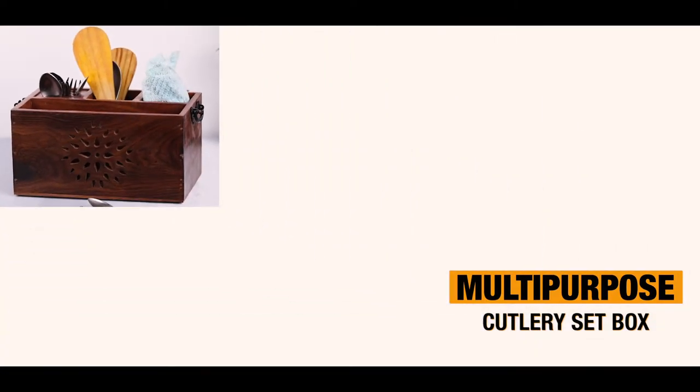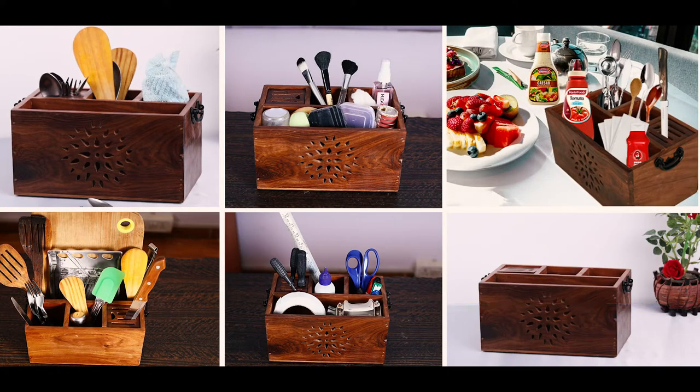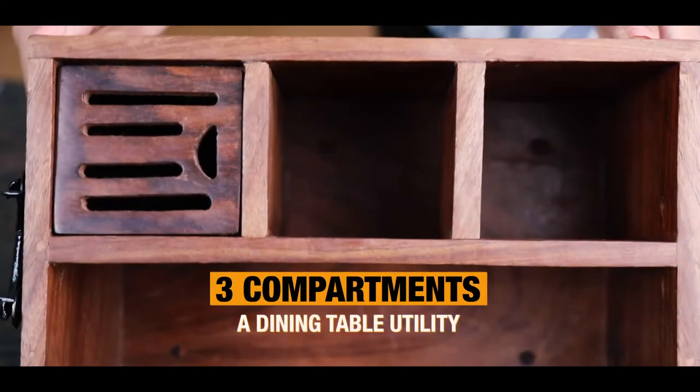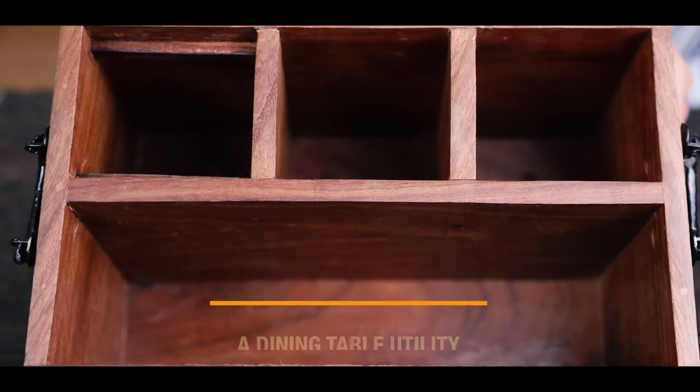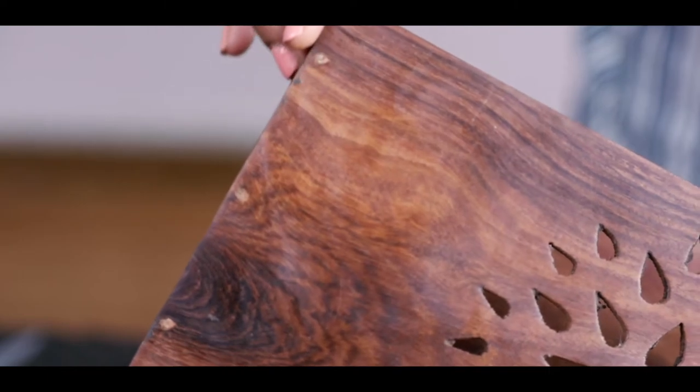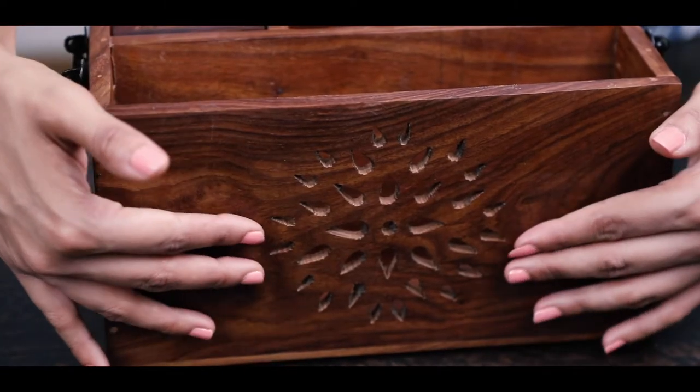It is your multi-use cutlery set box. It has three small separate compartments of knife, spoons and forks with a removable slot. There are not any rough or sharp edges which avoid any accident.